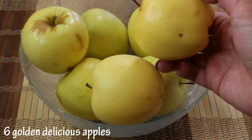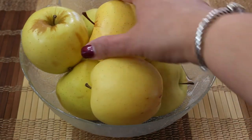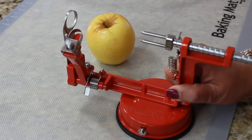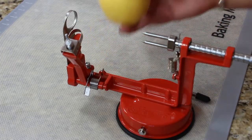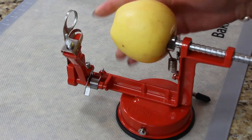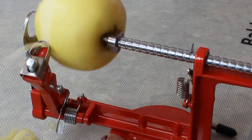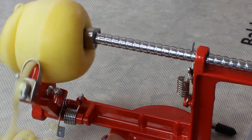I'm going to use golden delicious apples for my pie. When they're baked, they have this most amazing amber color. I'm going to use this handy dandy apple slicing, coring, and peeling tool — I didn't mean to sound like a 50s commercial — but guys, this tool just does a perfect job.